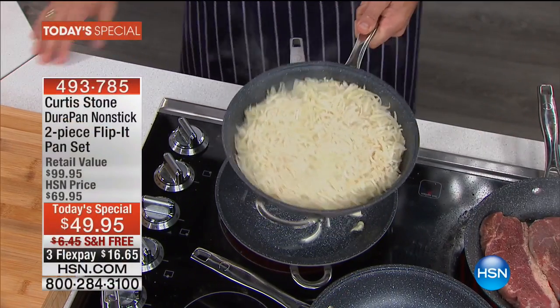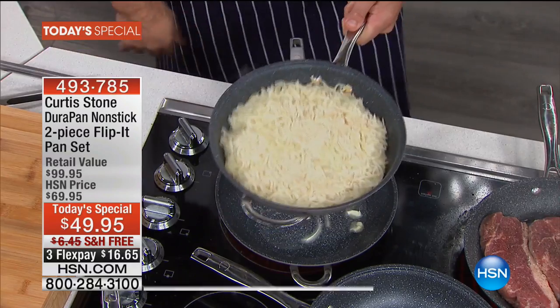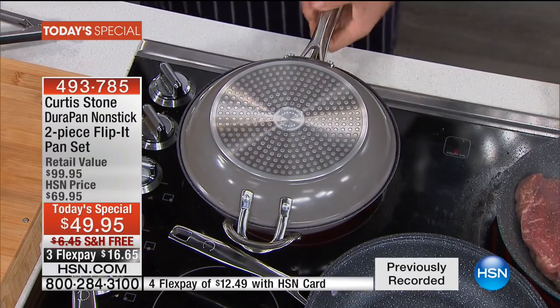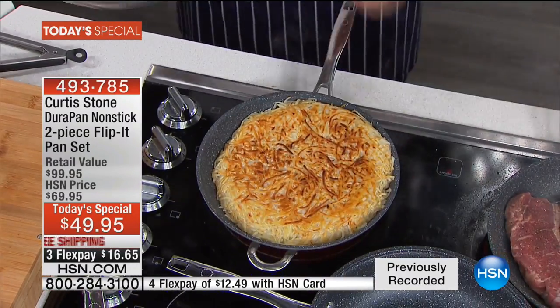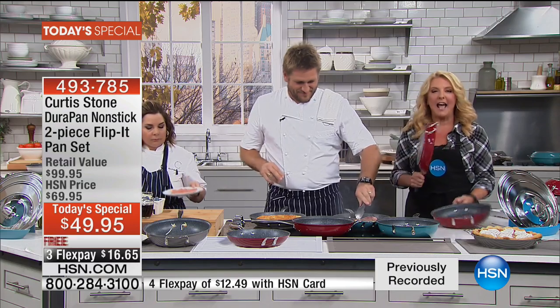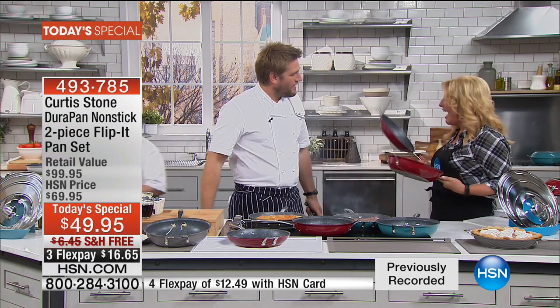We are so excited tonight because if you ever wanted to try a Curtis Stone pan, if you ever wanted to try the DuraPan brand line, if you wanted to give the best gift, we have something so absolutely special. Right there you're seeing it happen from Chef Curtis Stone. It is called the Flip It Pan Set — two fabulous pans that actually have three different jobs. Chef, you did it again.